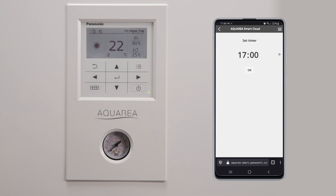Now, you can rely on your Aquaria system to function as you planned in your weekly schedule.